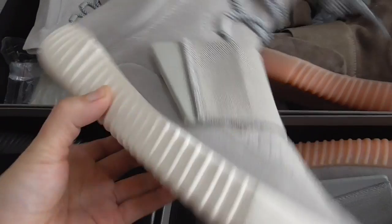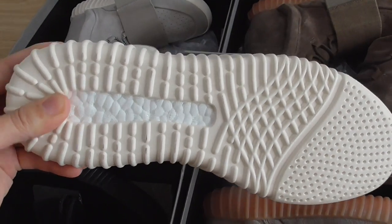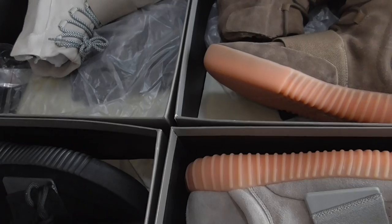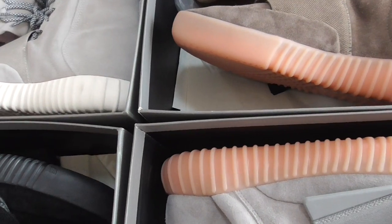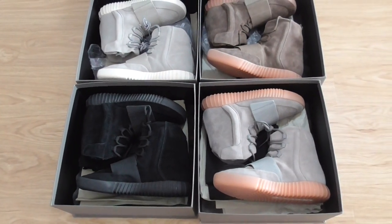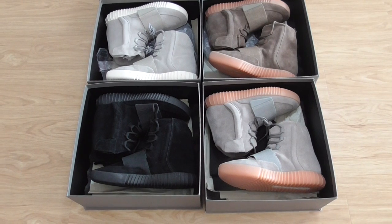This one is the white one, including the bottom. So this is the light gray. All colors are available — which color would you like best? You can order on my website bioshop.au. Any more questions, you can contact me through my contact info. Thanks for watching, see you next time.